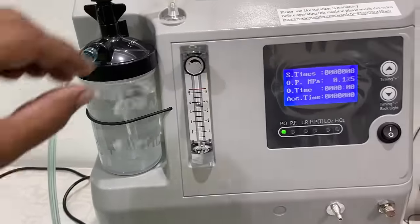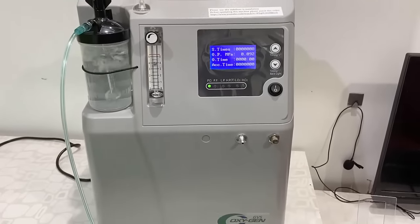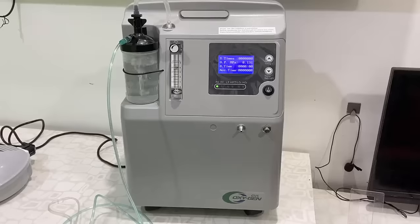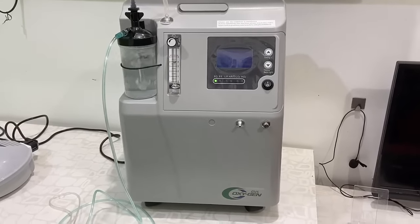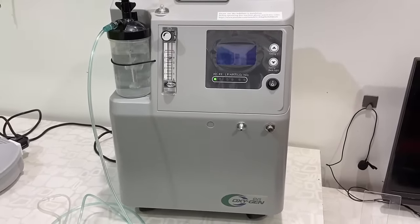If you have any confusion, contact the brand's customer care to learn how to use this machine properly. I have tried to make it simple and easy to understand. That's it, guys — thank you for watching. Catch you in the next video. Please like, share, and subscribe. Thank you very much.